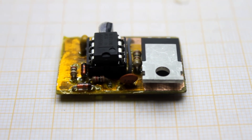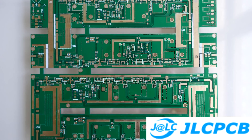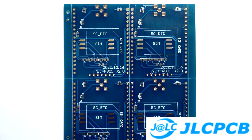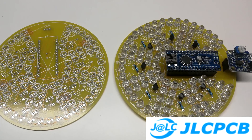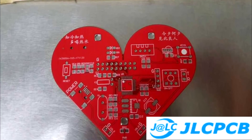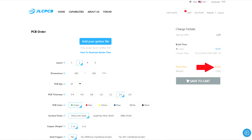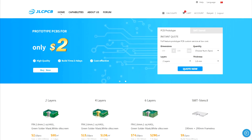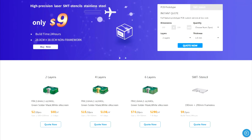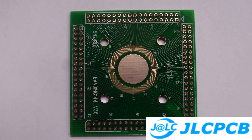Homemade boards can be good but their appearance can't always be presentable. Do you want homemade PCB to look like a factory one? Then order the printed circuit boards from our partner GLCPCB. Very high factory quality is guaranteed at the lowest prices, starting from $2 for 10 pieces. There is free shipping on the first order. Boards are made in any quantity in the shortest terms. The link to the GLCPCB website will be found in the description.